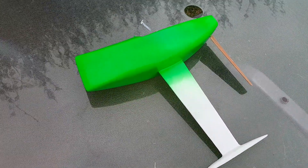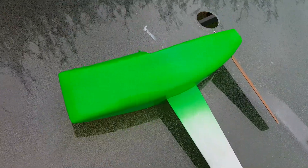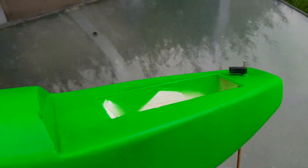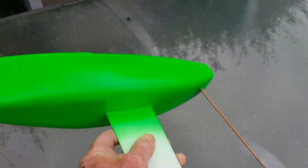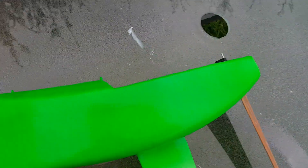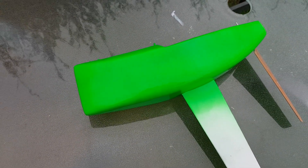Hi guys, just a quick update on the Foamy 40 project. We've done some more fairing on the hull and we've got some green paint going on, so it's looking a bit better than the dirty brown color you saw last time.